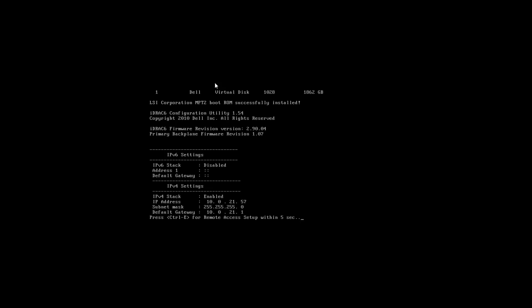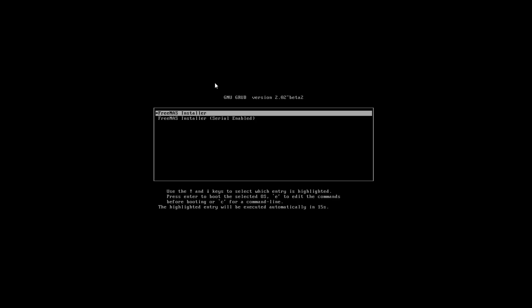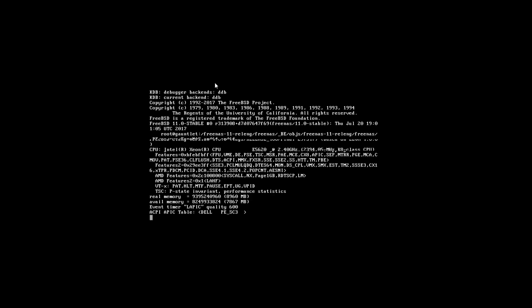It may take some time for your system to pop up with your boot manager or allow you to select a boot device. Once it does, go down to the boot device you want to select. For me it will be the USB storage media. I'm going to select the device to boot from it. Next it's going to take me to the grub loader, and from here I'm going to load the FreeNAS installer.